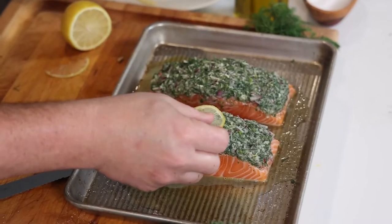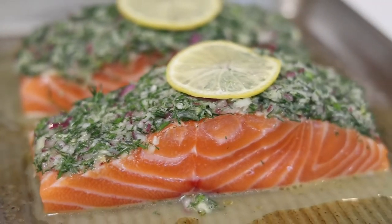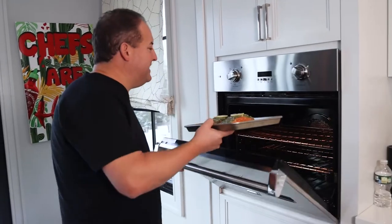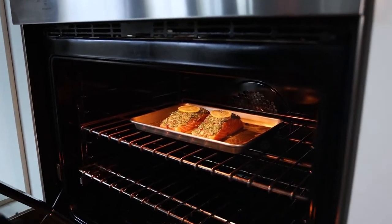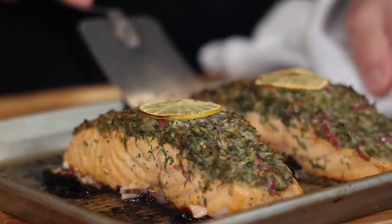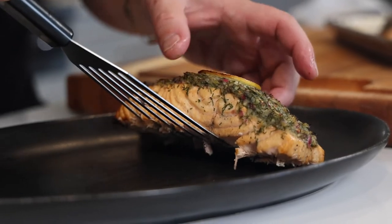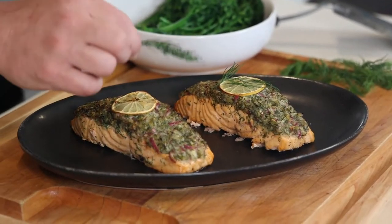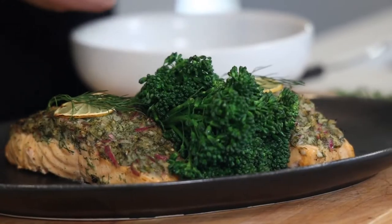We're going to throw a nice little slice of lemon right on top of those. Look how pretty that looks — it's pretty before it even hits the oven. Let's go! We're going to gently place this in a 500-degree convection bake oven and watch the magic happen. 12 minutes, 400 degrees. Look at these beautiful horseradish dill-crusted salmon. We're going to garnish those lemon slices with some fresh dill and some steamed broccoli, because this is a healthy dish.